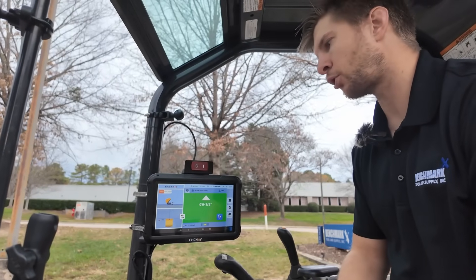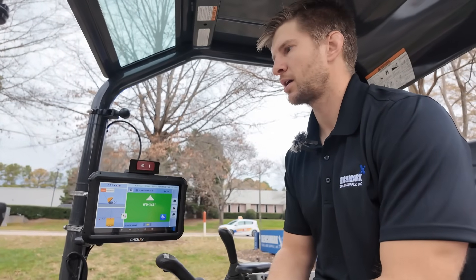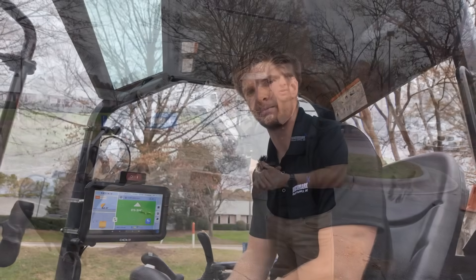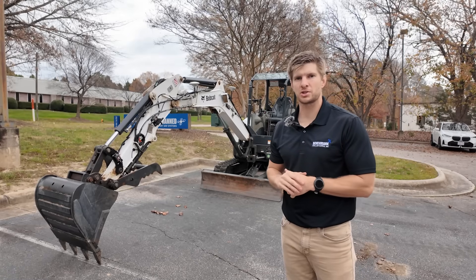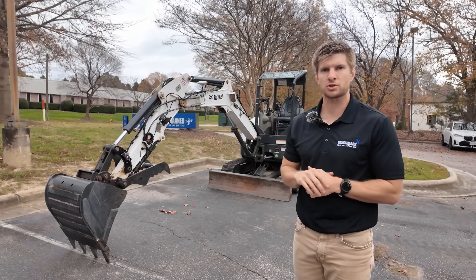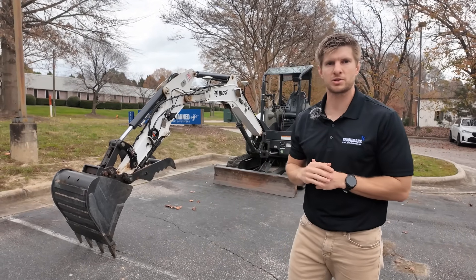The calibration on this is very simple, only takes 30 minutes, and the install is also very quick. You can start the calibration and install at 8 a.m. and be ready to dig by lunchtime. That's the basic overview with MC EZNAV — a very easy to use, operator-friendly system that gives you exactly what you need on the job site. If you have any questions, follow us on social media or reach out to Benchmark Tool and Supply.